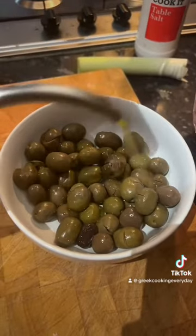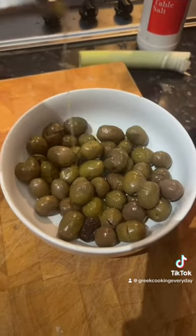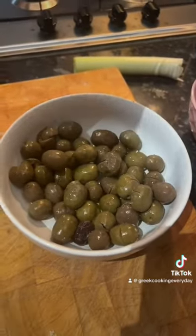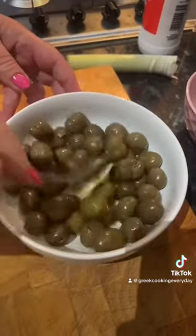Now for the ones we're going to eat right now, we're just going to sprinkle a tiny bit of olive oil on top, then sprinkle the same amount of salt that we used for the last batch. Give that a stir.